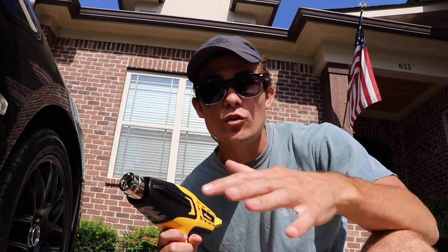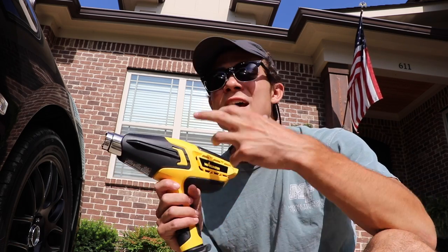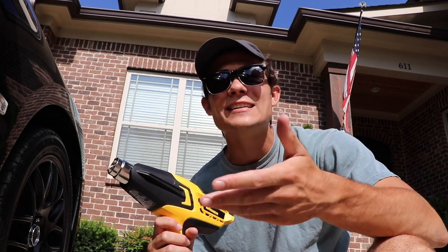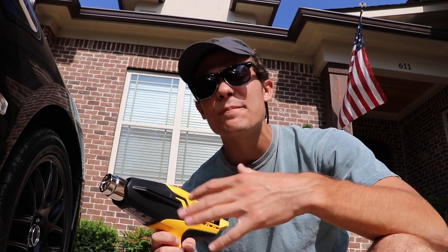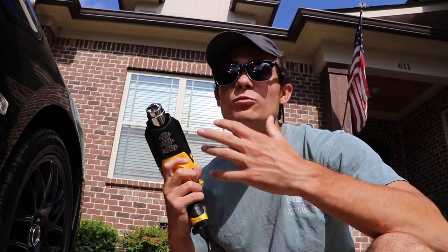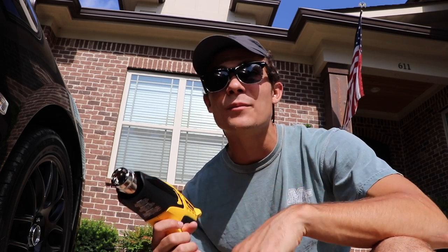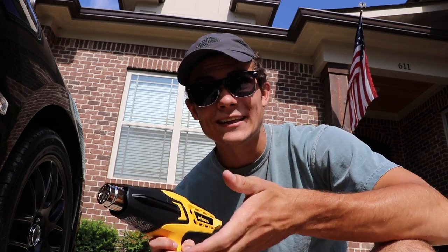If you're a beginner detailer this might not be a service you include yet, but as you gain experience this is definitely something to add — covering decal removals, logo removals, vinyl wrap removals, and things like this. It's a great job because it doesn't take a ton of time but it takes skill and know-how, and it's also a high-paying job. The customer gets what they want and I get to do a high-paying job that doesn't take all day because I've got the experience to do it correctly.